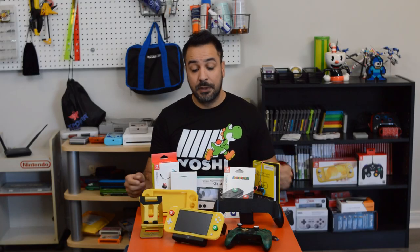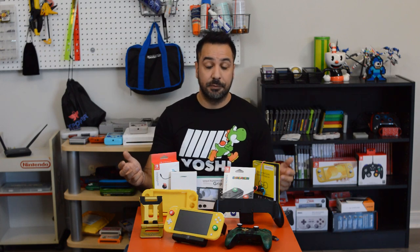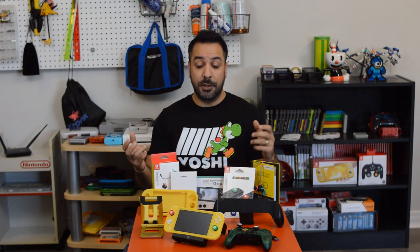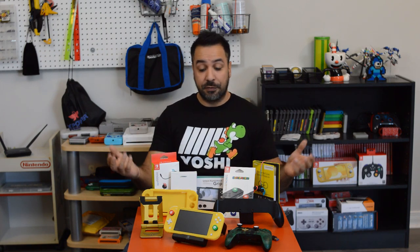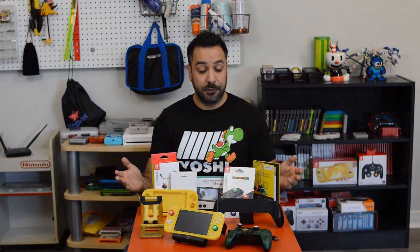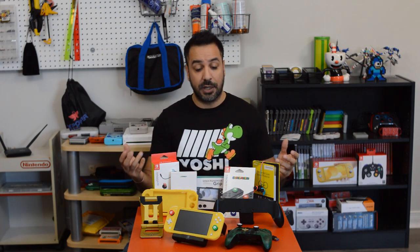Hey everyone, welcome back. A couple of weeks ago I dropped my review on the Nintendo Switch Lite and overall it was pretty positive — basically it's a great console for someone who doesn't mind exchanging a little comfort and portability for the possibility to dock it to a television. However, the console wasn't perfect and in that video I did hint at a couple of accessories that could really enhance your gameplay experience.